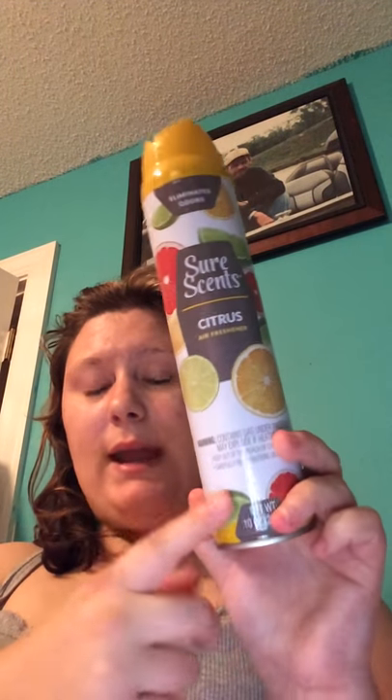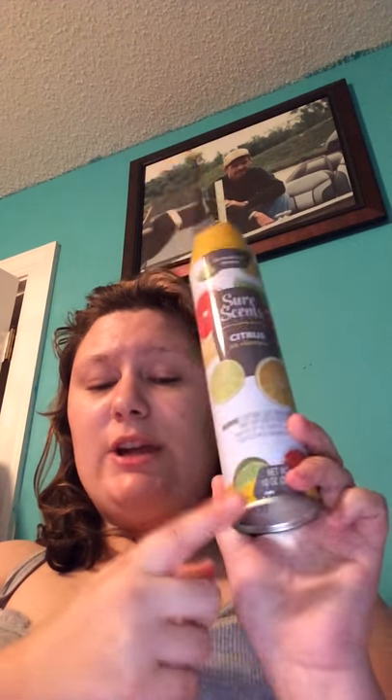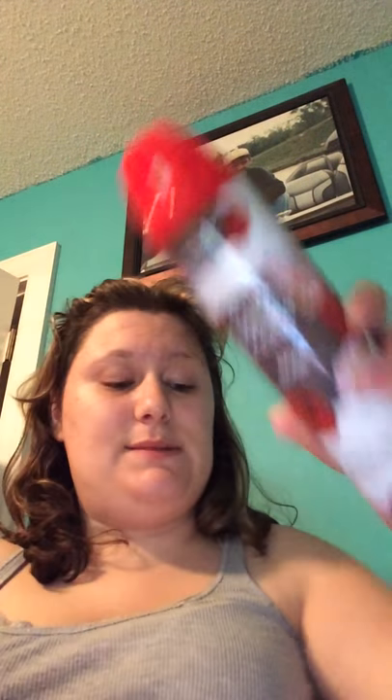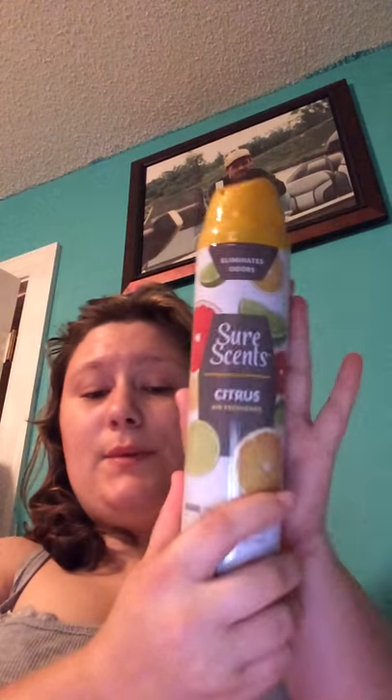The next thing I picked up — I really like the Shore Scents brand. These smell better to me than the other brands at Dollar Tree, and they last a lot longer in scent. The only downside is you have to shake up the can before you spray it. This time I picked it up in citrus, and another one I picked up is the Rose one, which tends to be my favorite. I picked this one up for springtime and summer.